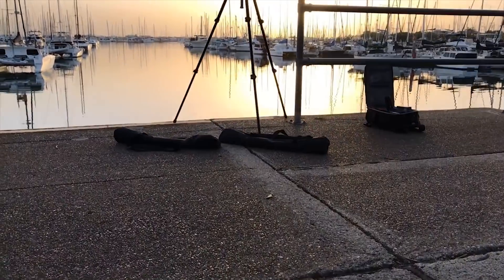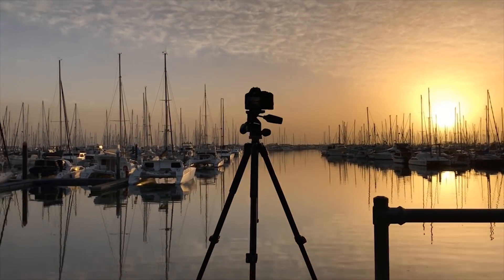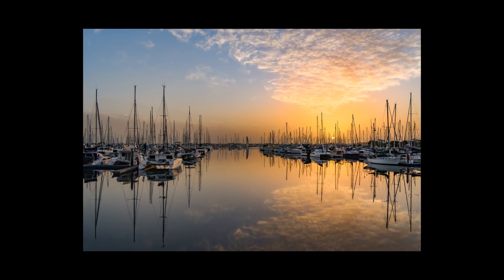To test how the camera performs in low-light, I got up early to capture a sunrise, going down to the local harbour to photograph the boats with the camera on a tripod — essential for low-light and landscape photography. The resulting image was okay, but I wasn't really capturing the colours, particularly the warm orangey glow I was seeing with my own eyes. But when I got back and put the JPEG into Lightroom, a quick two-minute edit brought it to life.